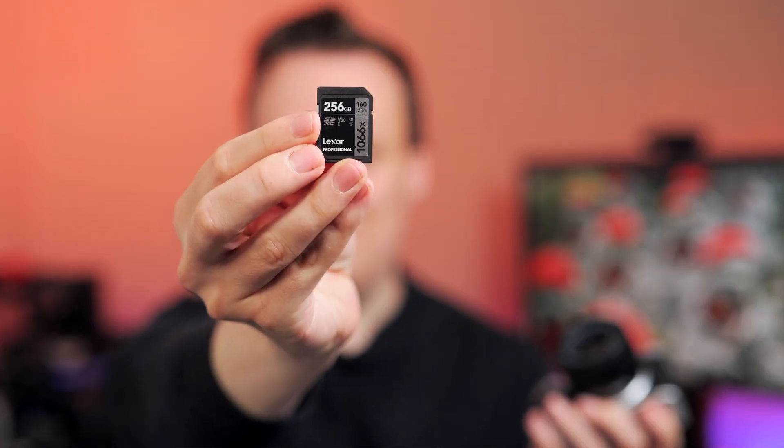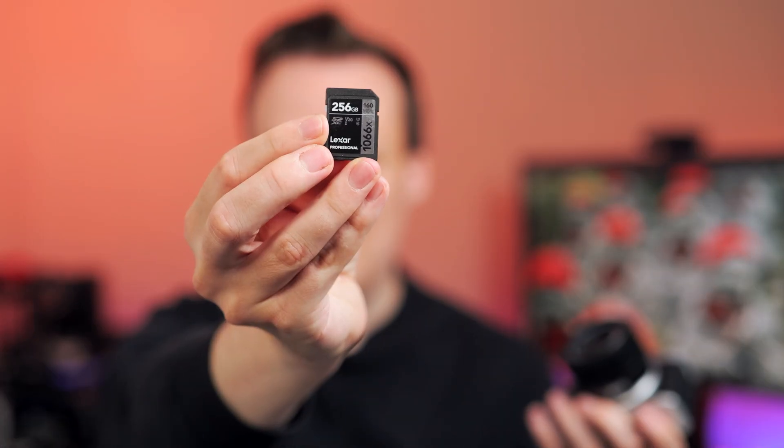I can already hear you asking: what about 6K video? Because it's such high quality, are those simple UHS-1 V30 or U3 memory cards fine? Yes, because the camera can't write any faster. Therefore you have to deal with what the camera can do, and Fujifilm just limited the bitrate, so you can shoot 6K video on just simple UHS-1 SD memory cards — absolutely no problem. I think that's actually a great feature because it saves so much space on your hard disk.